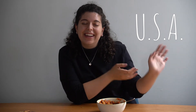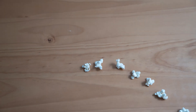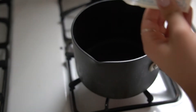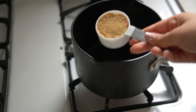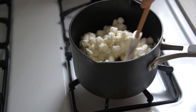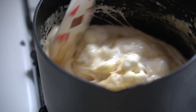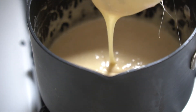We are now on to our last country, which is America, and we are making popcorn balls. Let's get cooking. You want to take your butter and melt that in a saucepan on the stove. To that, we're going to add some brown sugar and a whole package of mini marshmallows. You just want to mix everything together until it all melts down, and when you lift your spatula it drips like this.